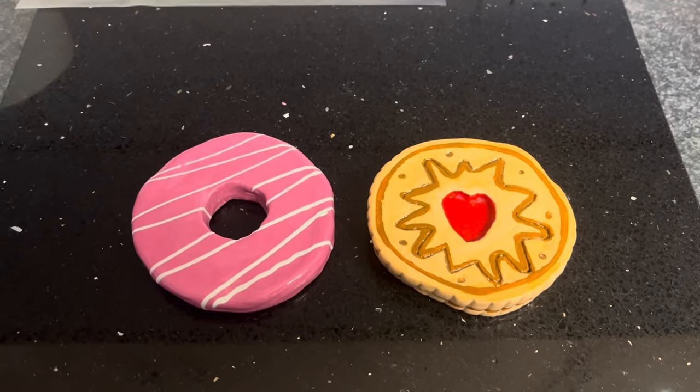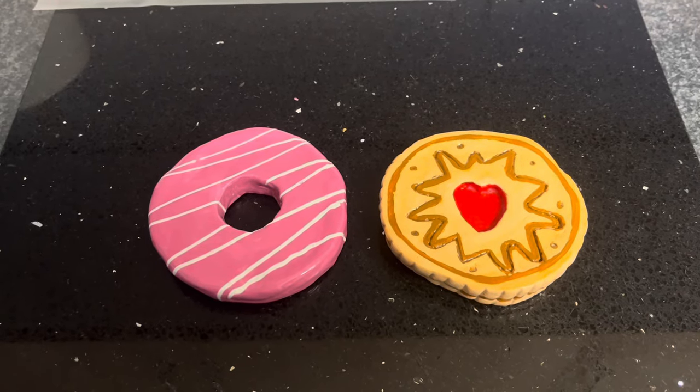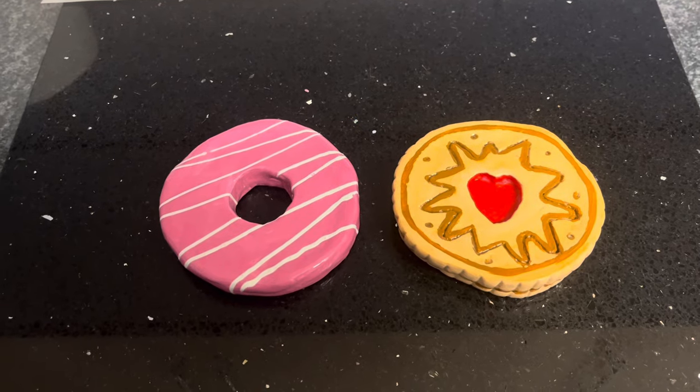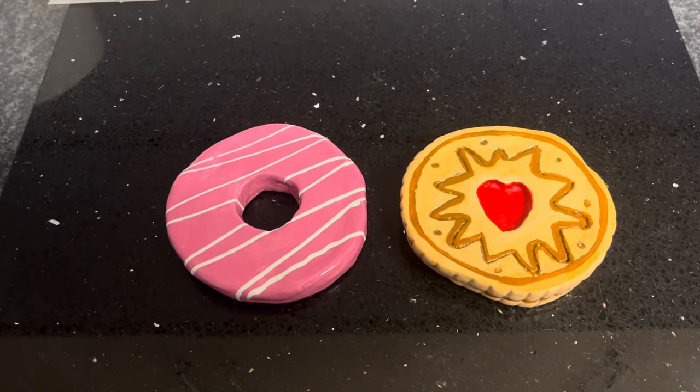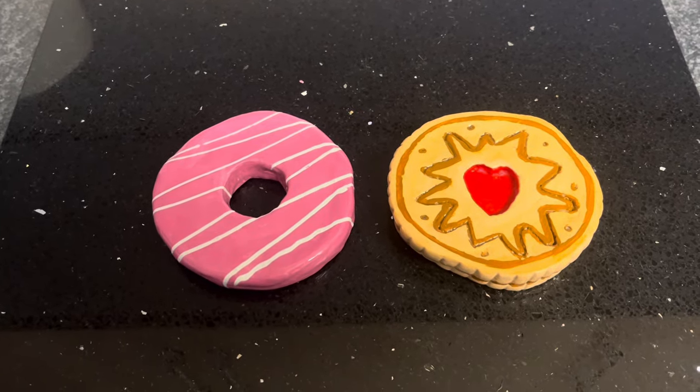So there we go. I hope I've inspired you to have a go at maybe doing something different. As I say, check out the links below - I'll pop some Amazon links for the products that I use, and also the lady's TikTok. But that's it for me. I hope you're keeping safe and well, and I'll see you soon. Bye for now!